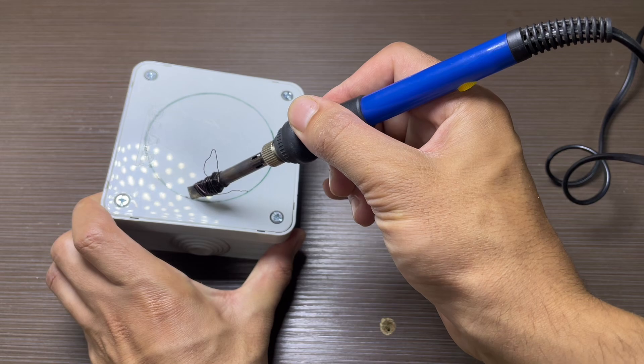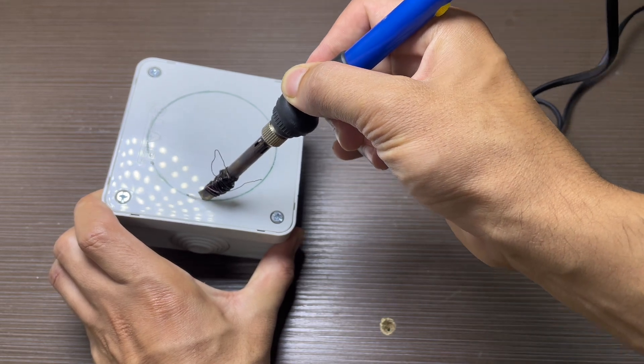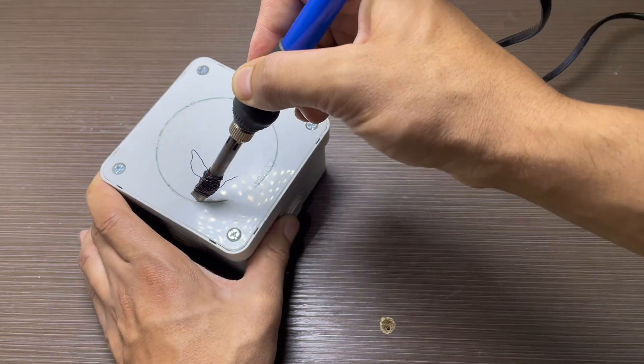First we will cut out a spot for the fan. For the cutting tool, I attached a small blade to the tip of the soldering iron. It cuts amazingly well.